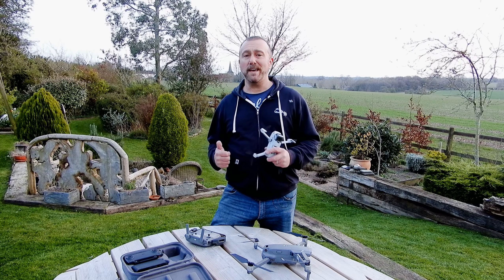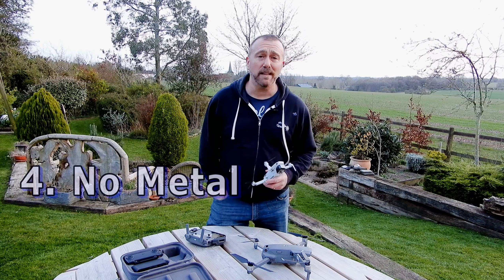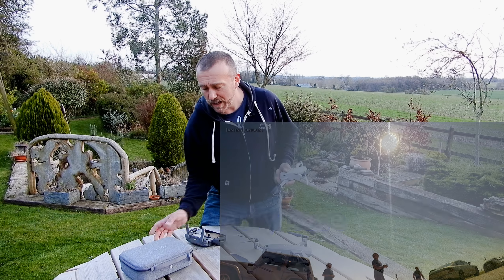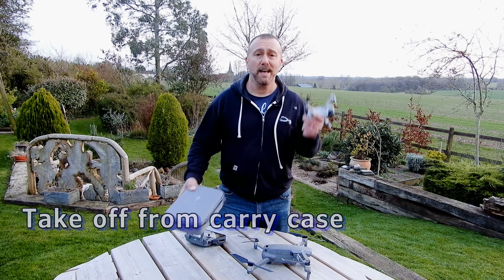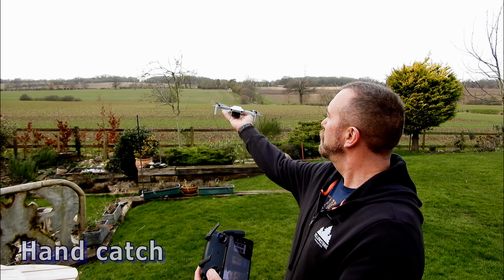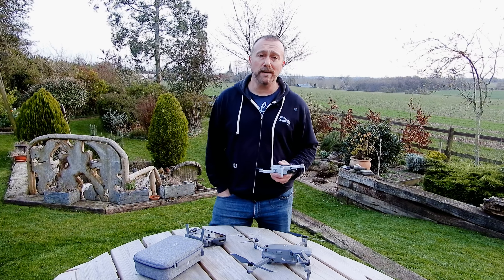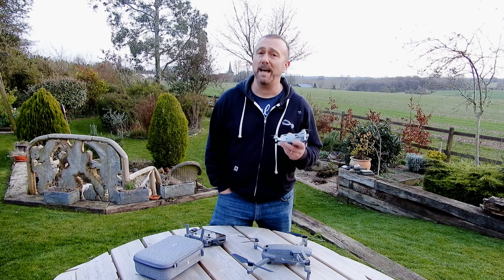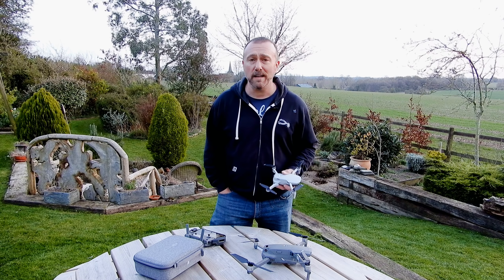Number four: when you do get outside, don't take off from a car or anything metal as it's going to mess up the compass. Find a flat rock or use the case — you can take off from the case and it's very easy to hand-catch on its return. If you try and take off from the top of your car it's just going to mess up the compass and that will confuse the Mini.